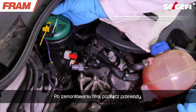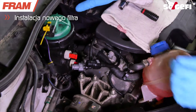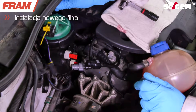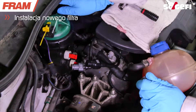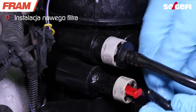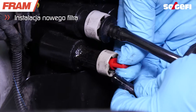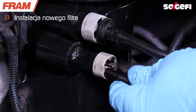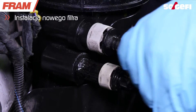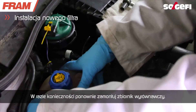Once the filter has been reassembled, reconnect the fuel hoses. Connect the inlet and the fuel outlet. Reassemble the expansion tank if necessary.